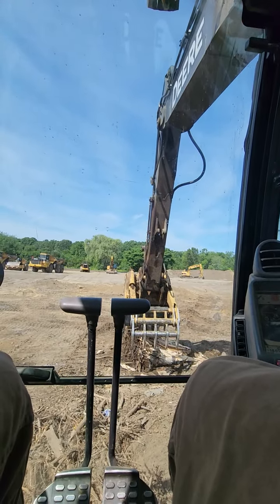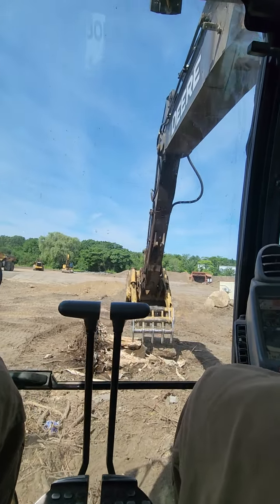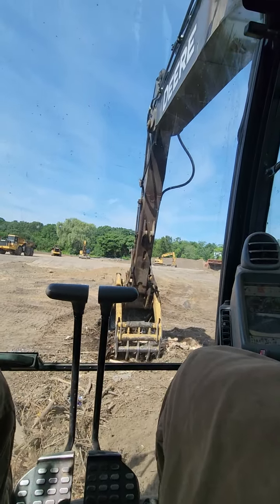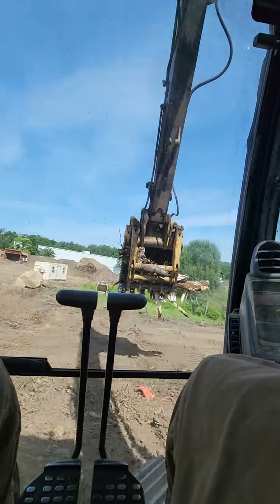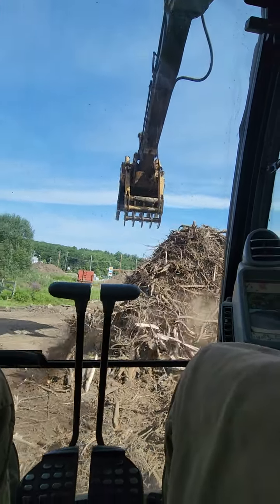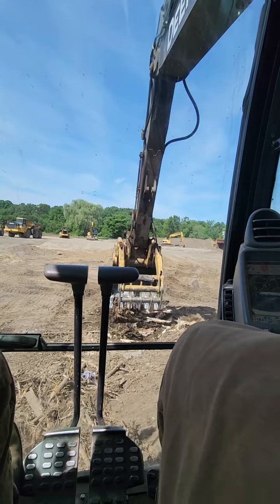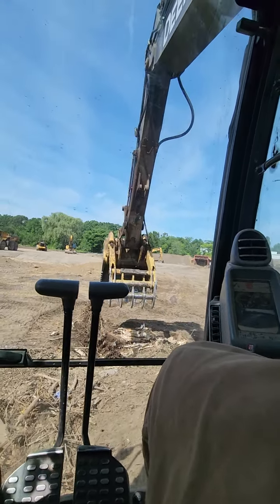I want to get National Geographic out here. I think we got a species of tree that we haven't discovered yet. This thing is tough. There it goes — now that it's turned it into splinters. Lord of mercy. Seriously, anyone got the number for National Geographic? I don't know what kind of tree that is. I'll tell you what — I should have built my house out of it.